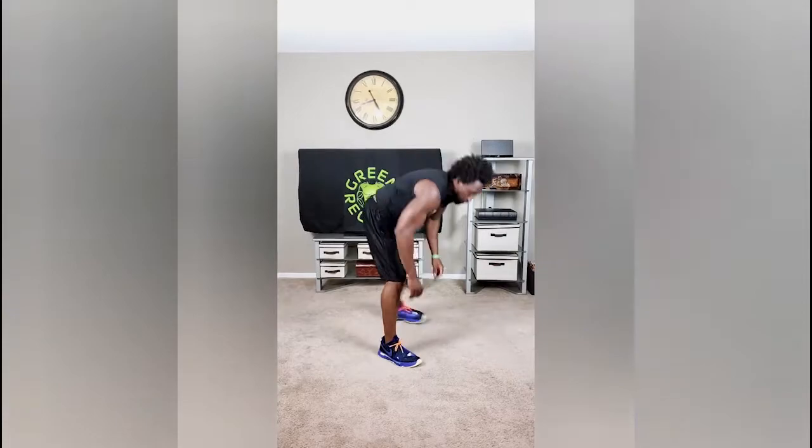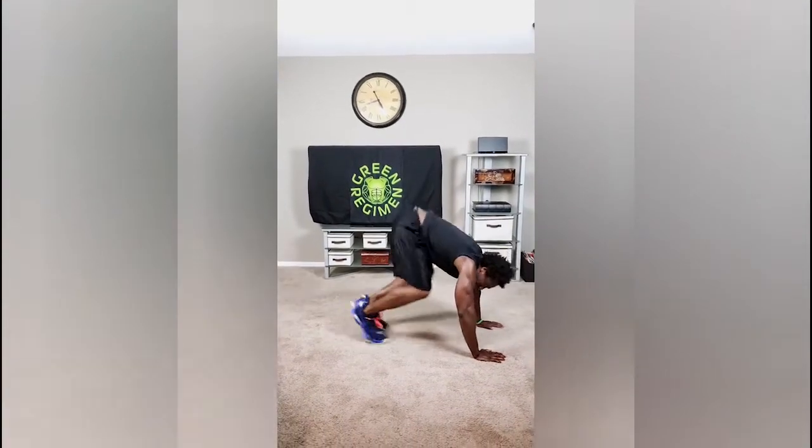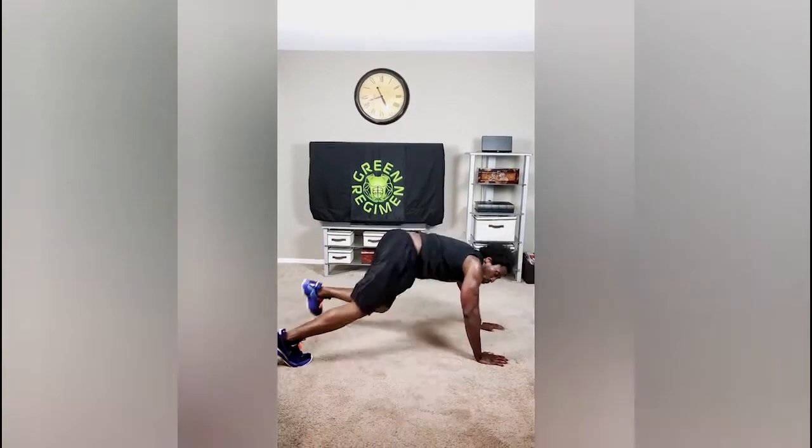And now the lunge — we lunge it out, just like that. That's already eight exercises. Number nine: knee to chest. And then for the very last one, we're going to run it out with the oblique runs.